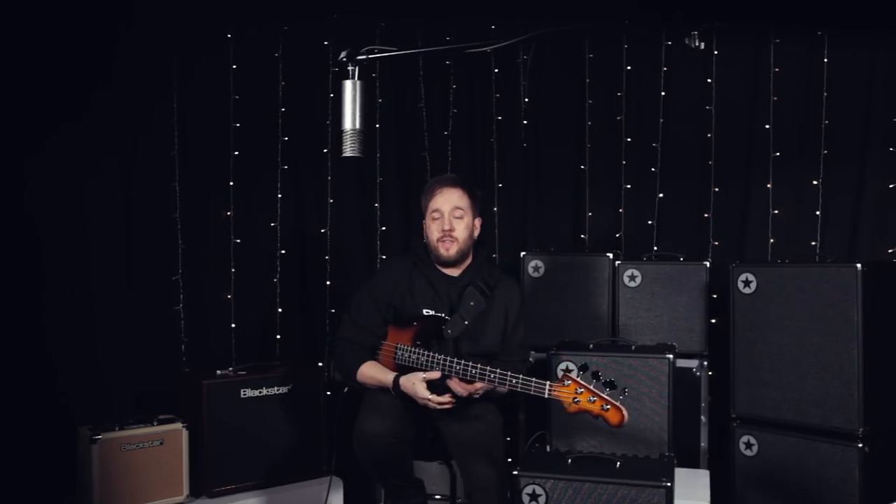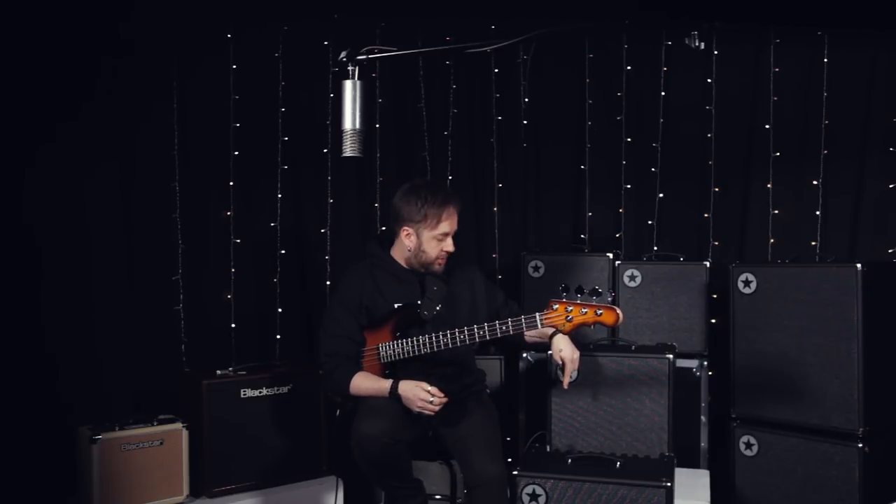We then have a choice of three drive tones, if we wish to add them to our original clean tone, with a blend dial on the top of the amplifier. The first choice is a smooth, open, harmonically rich overdrive. In this demonstration, I'll start clean and add the drive in afterwards.